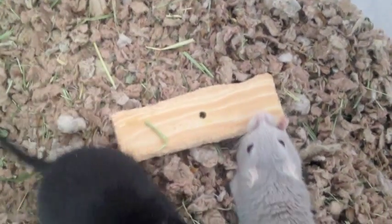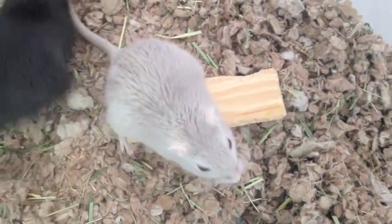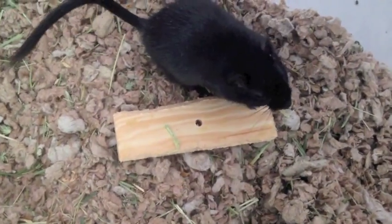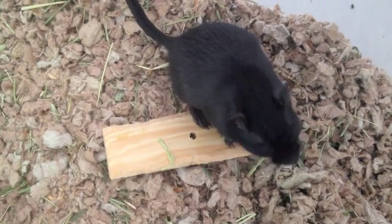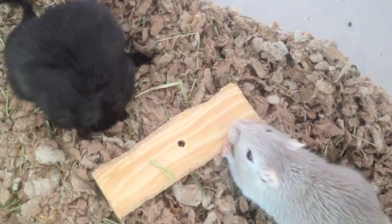If you have a mesh wheel, put some duct tape on it front and back, a few layers of it, so that the surface is nice and smooth, because if your gerbils are walking on mesh things they could end up with bumblefoot.